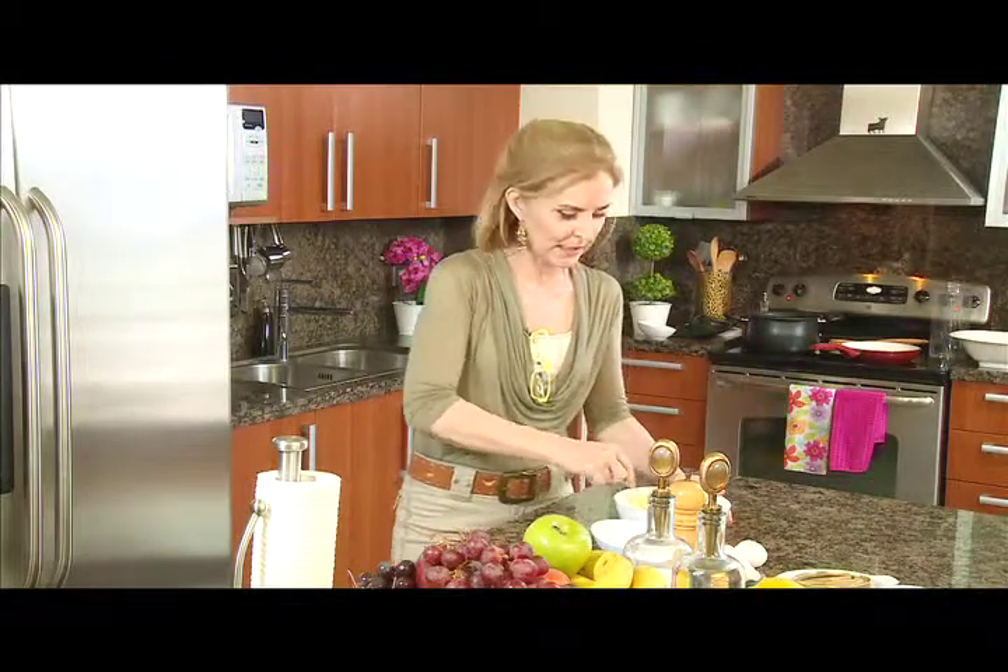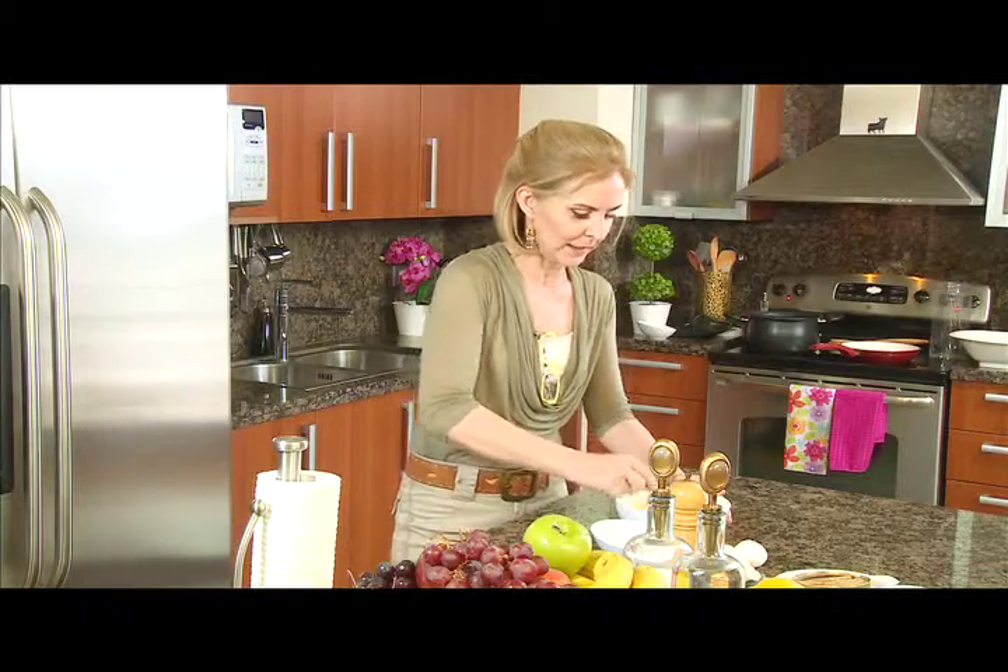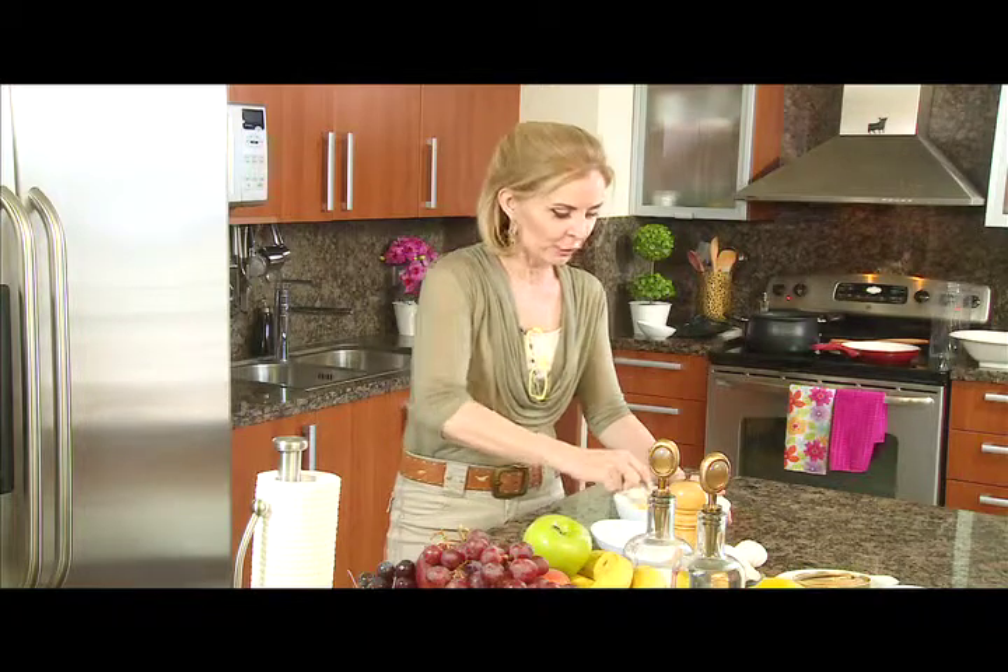Esta comida es muy rápida. Tus comensales pueden estar en la casa y en diez minutos tienes hechos unos espaguetis carbonara. Además, el acompañamiento de la ensalada va a darle un toque muy fresco — es perfecto para el verano.